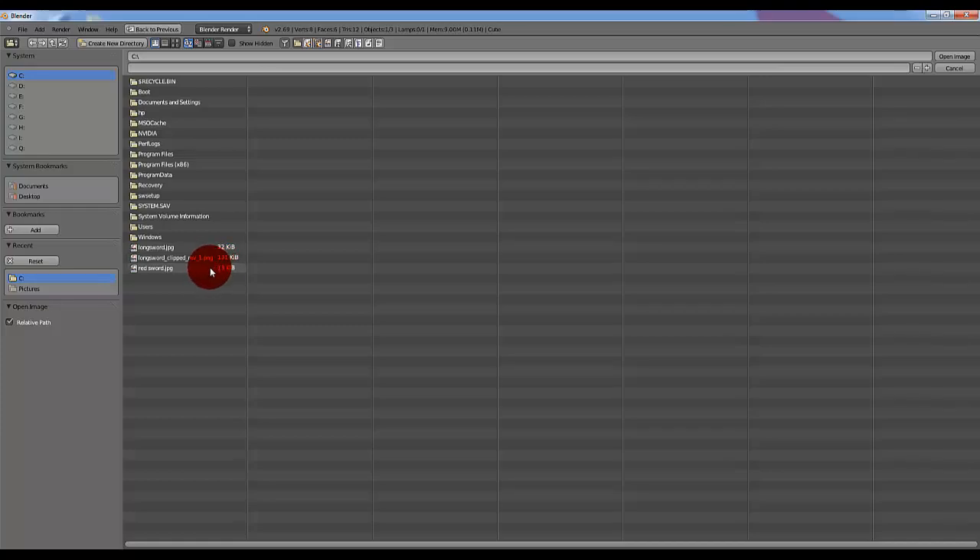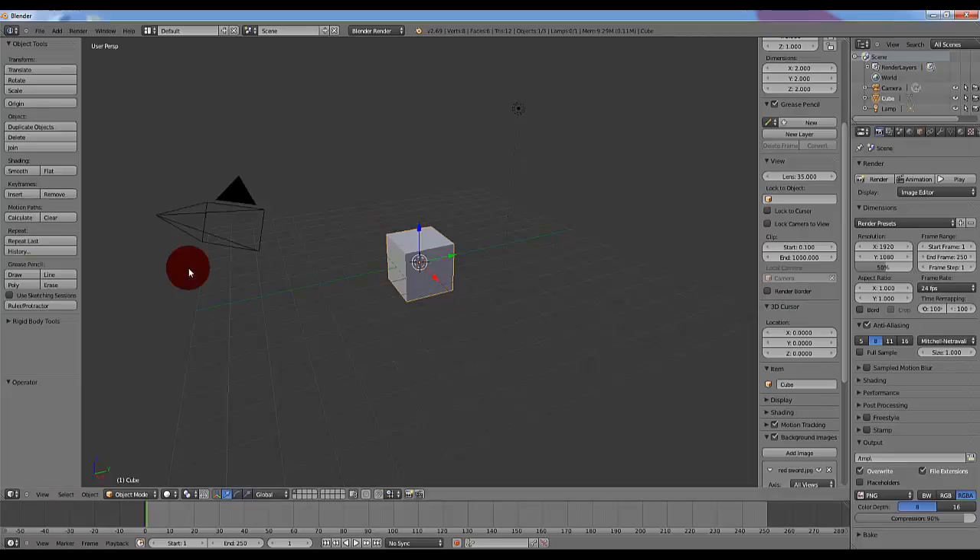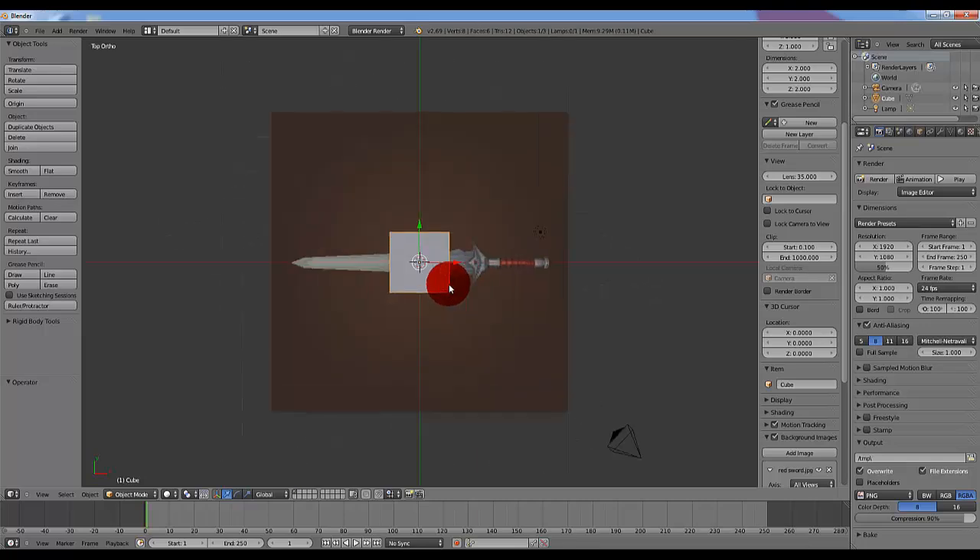You'll have to search around for your image — luckily mine is saved right here. Double click that image and it will load it up. Now you won't see your image right away. It won't be until you hit 5 on your numpad to go into User Ortho, then hit 7 on your numpad to go into Top Ortho. And now the picture will appear.